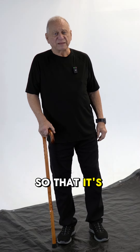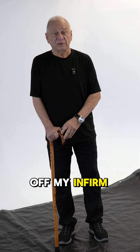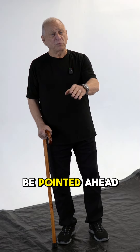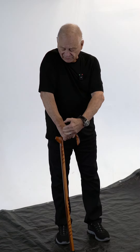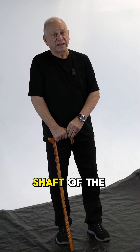It should be positioned to take the weight off your infirm leg — the leg you have a problem with — and ideally the horn should be pointed ahead. The reason for this is that when it's pointed forward, the axis of your arm is aligned with the shaft of the cane.